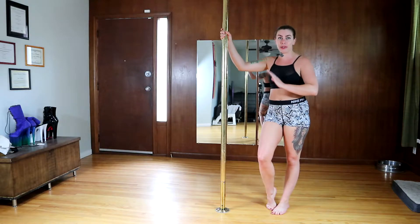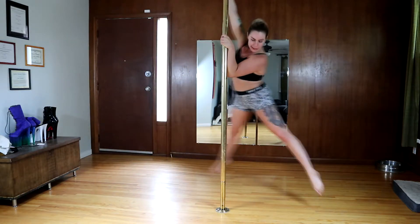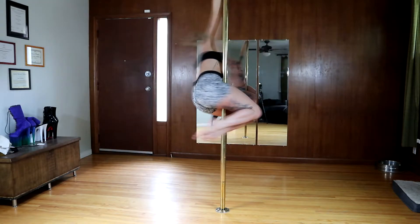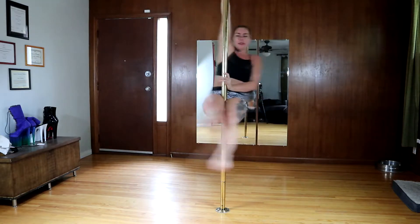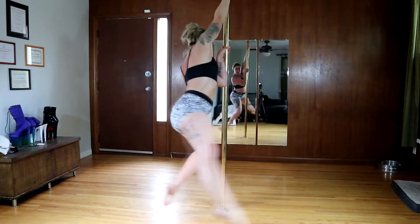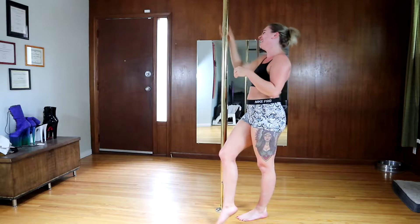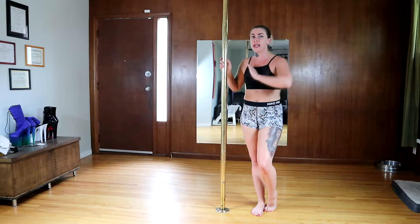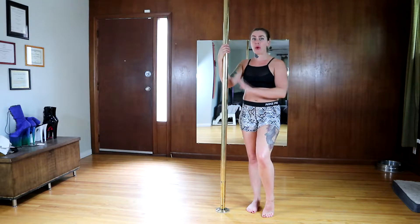Let me show you one more example of how to adjust your spin speed while you're in the air. Going nice and slow because my body is open. Now I'm going to speed up because my body is close to the pole - my center of gravity is right in the middle. I want to slow down, so I'm going to stick my legs out. I want to slow down even more, so I bring my whole body out from the pole. Always a good rule to keep in mind.